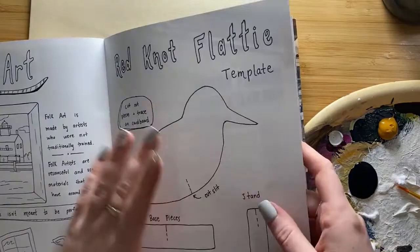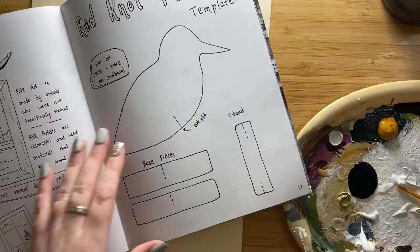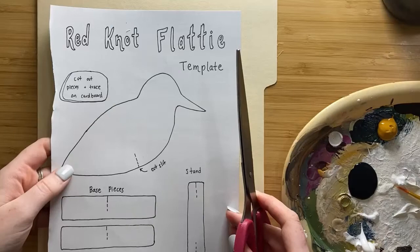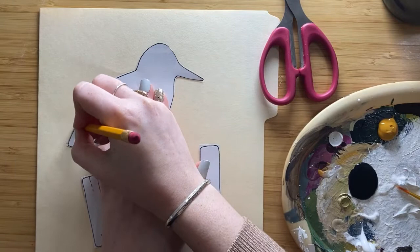First, rip out or cut out this page from your experience guide. You'll notice there are some other fun pages in here, like a coloring page and a scavenger hunt you can do at the seaport — save those for later. Cut out the template pieces and trace them onto your cardboard or thicker paper.